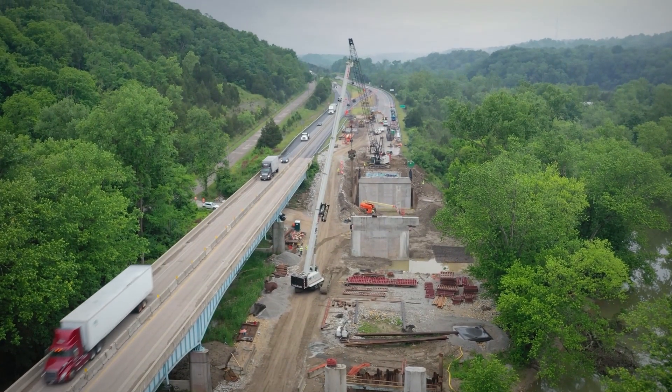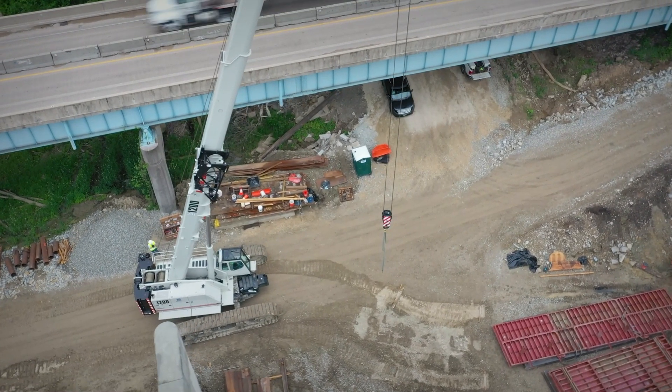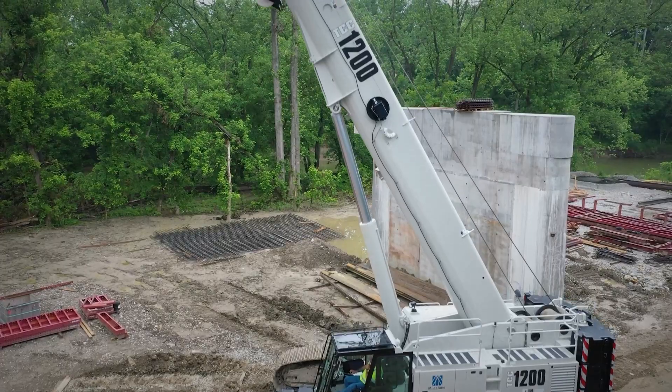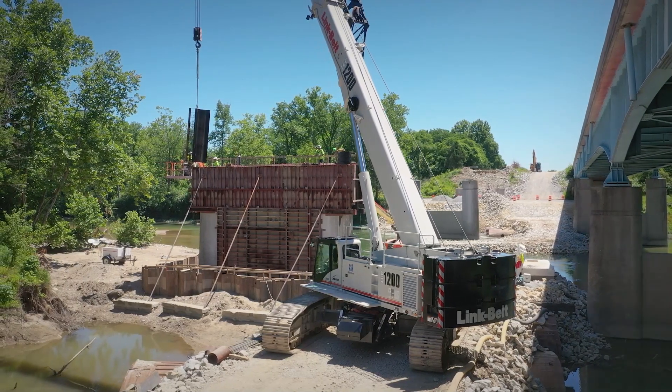It's the Interstate 74 bridge project just outside of Cincinnati. There's sister bridges, about a thousand foot long, six piers on each side, steel beams are set on top of the piers and then a concrete bridge deck.